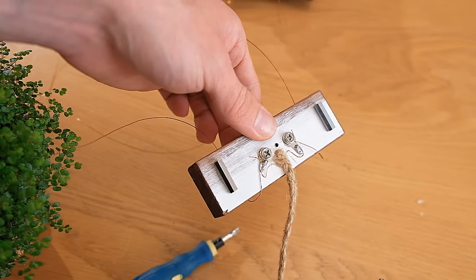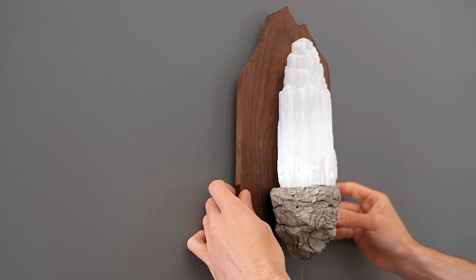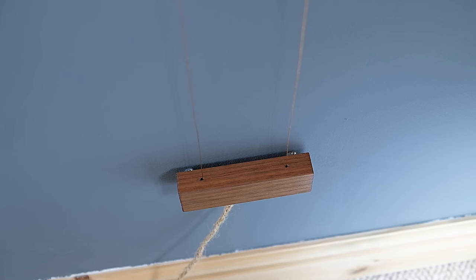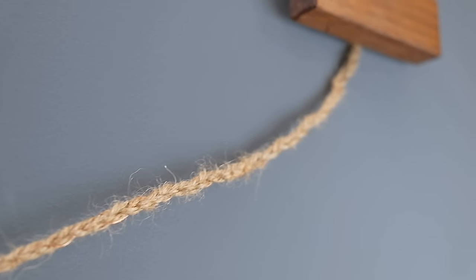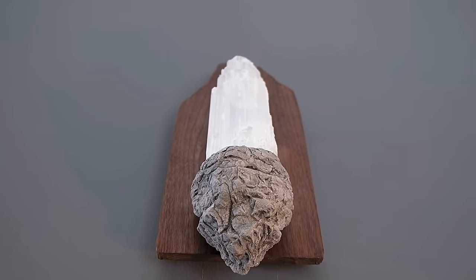By now the epoxy for the selenite tower should have cured, and it's time to mount the whole thing onto the wall. The block too can be held in place directly underneath using a nail, and should provide a bit of tension to the copper wire to keep it straight.